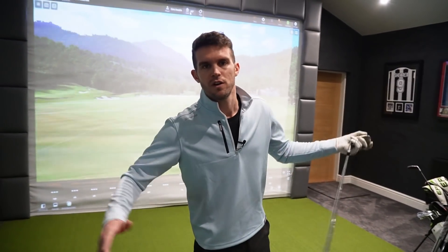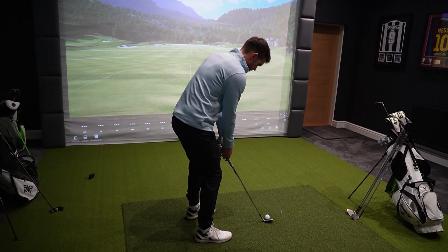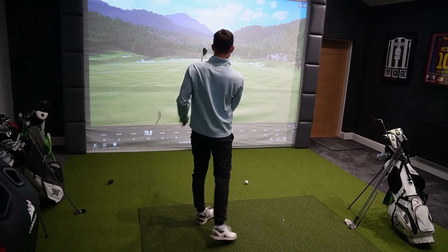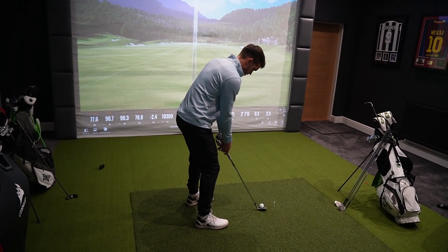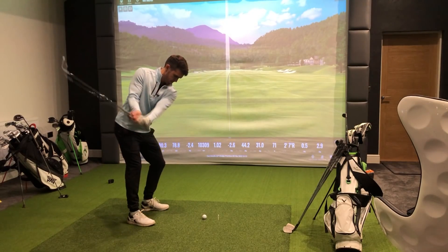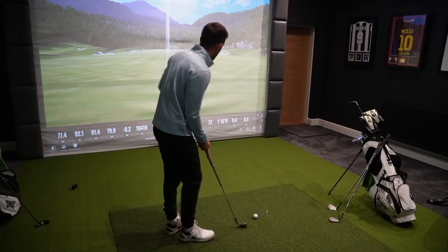I do get asked quite a bit how far I hit each club, so nice simple video — my stock yardages, let's go. First up, 60 degree. I don't ever really hit this club full so this will be interesting. I would have guessed 80 to 90 yards. I'll hit two or three with each club to get a good read. It looks like my 60 is 90 yards, which actually surprised me a little bit.